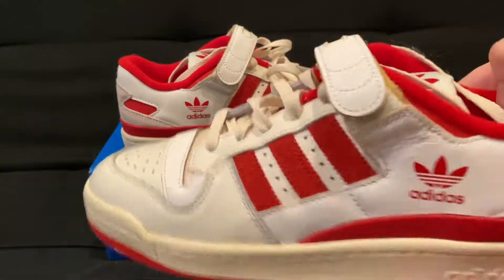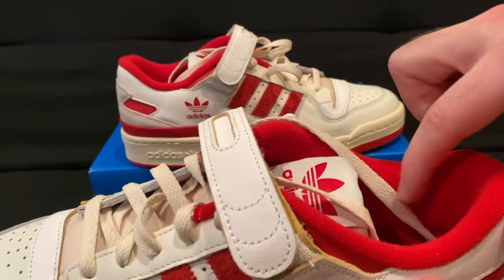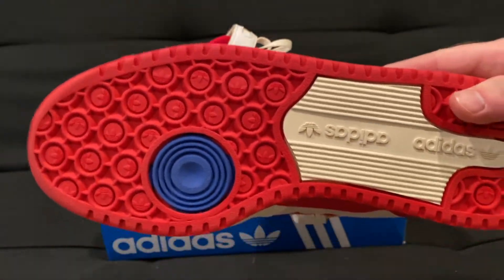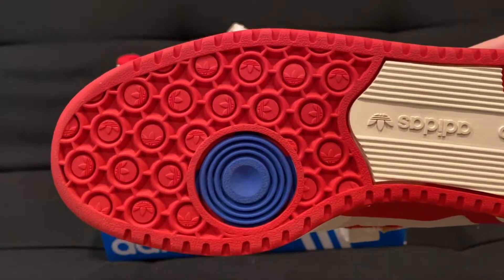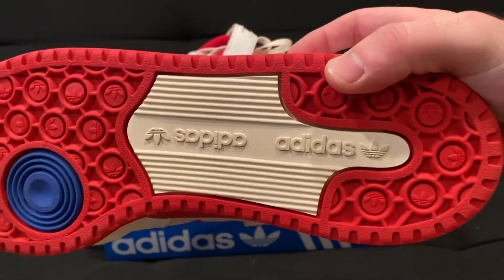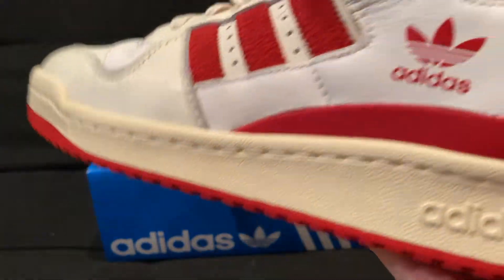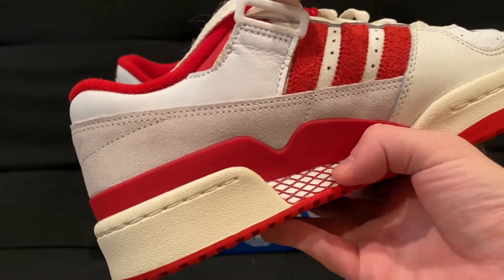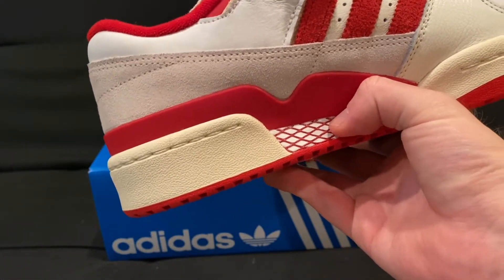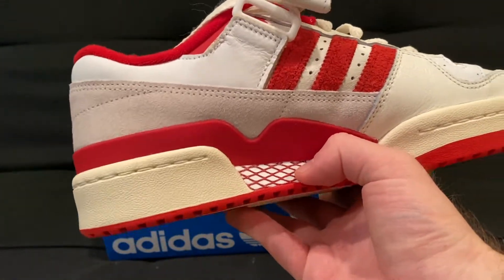On the inside, the lining is a towel-like material — very nice, feels good on foot. The bottom traction features a lot of circles with the old Adidas logos on them, and a pivot point in blue. It's very durable rubber. The exposed section of cushioning has a bit of a press to it, so it feels pretty good on foot — not super hard like some older shoes.